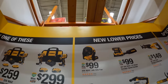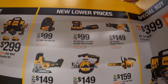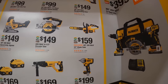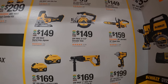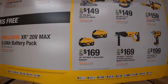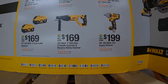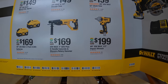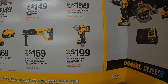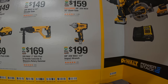DeWalt does have new lower prices: $100 for the jobsite fan, $100 for their quarter-sheet variable-speed sander, $149 for their XR Max reciprocating saw, $159 for their 12-inch chainsaw, $149 for their six-and-a-half-inch circular saw, $149 for the barrel grip jigsaw, $169 for two six amp hour batteries with 21700 cells, $169 for their one-inch SDS Plus D-handled concrete masonry rotary hammer, or $199 for a half-inch impact wrench — that's the new XR low or mid-range, I'm not certain which.